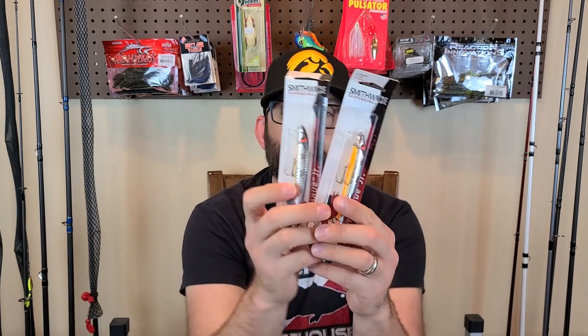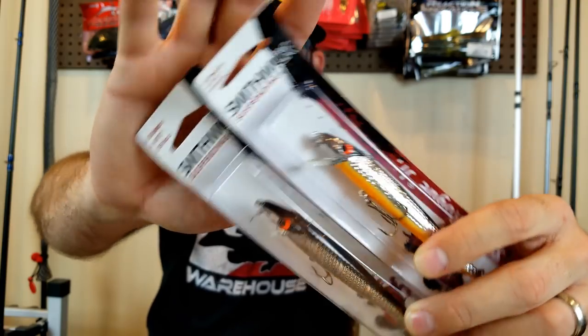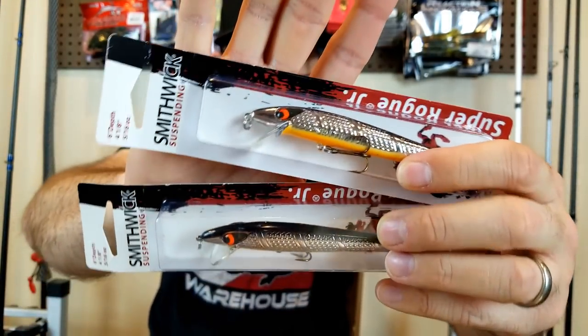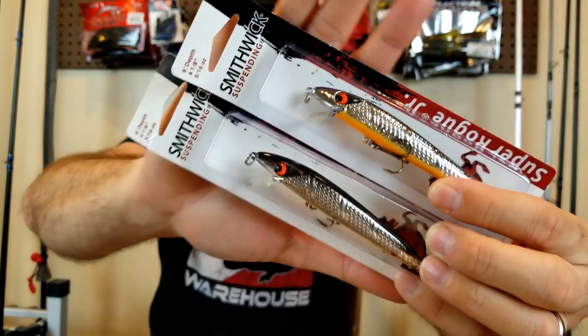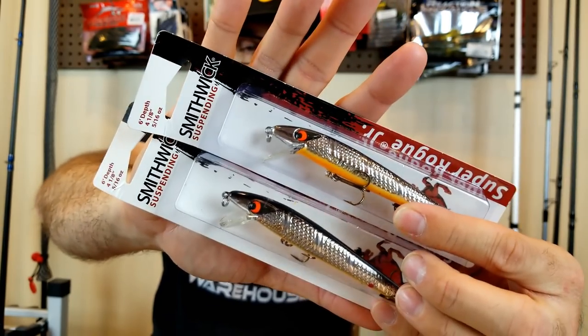Okay let's stay with the treble hook lures — the Smithwick Rogue Junior. These guys are just a little over four inches, 5/16 weight, and they suspend down to about six feet. The old guys out there are going to remember the Smithwick jerkbaits — the Rogues. Great little jerkbait, they suspend well, they don't cost a lot. I usually replace the hardware on it, I like some different hooks. I saw they came out with a junior size — I don't remember seeing a smaller size like this, usually a little bit bigger. So I grabbed those in a chrome color, found them on sale. The Smithwick Rogue suspending jerkbait, junior size.